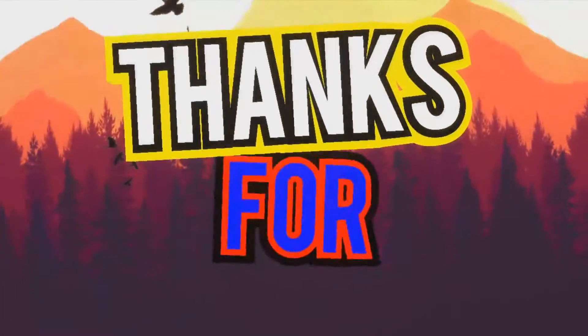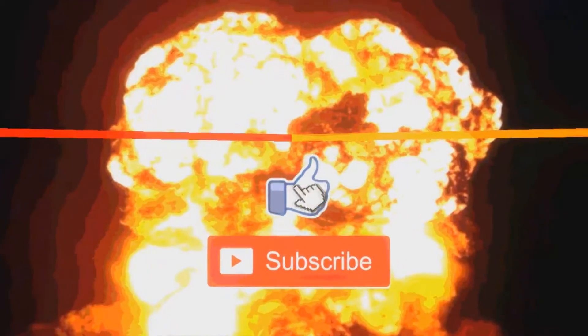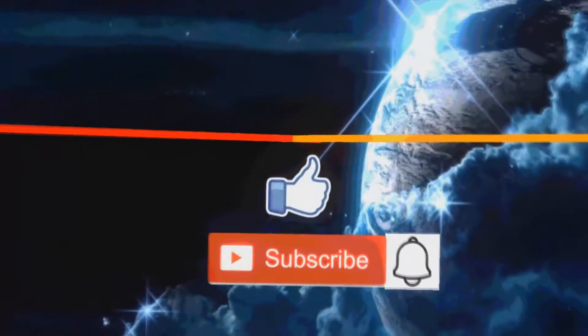Pretty cool experiment, can't believe this is what happens when you freeze slime. Hope you guys liked the video - if you did, give it a thumbs up. As always, we'll see you in the next one.